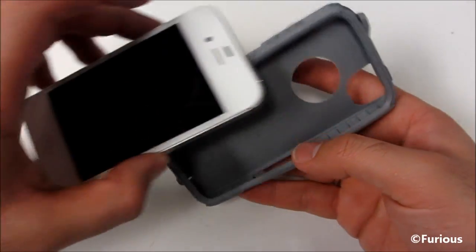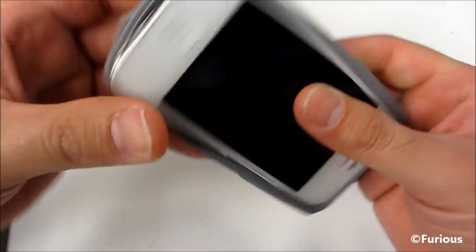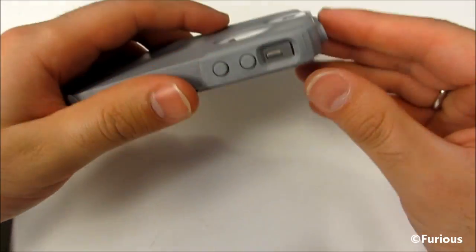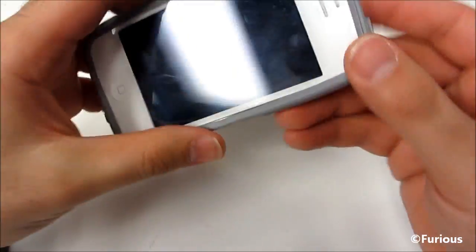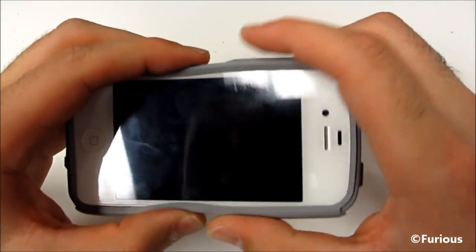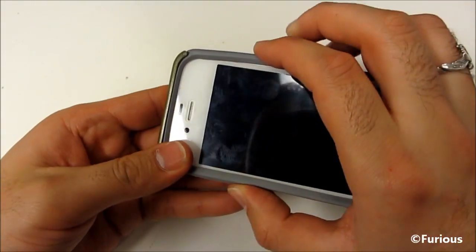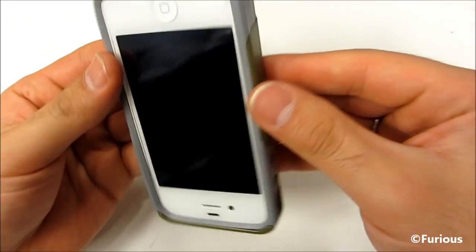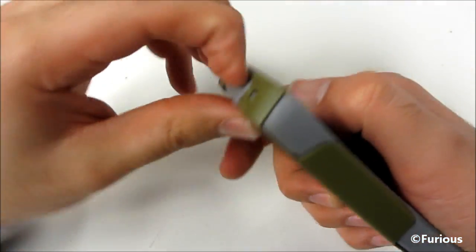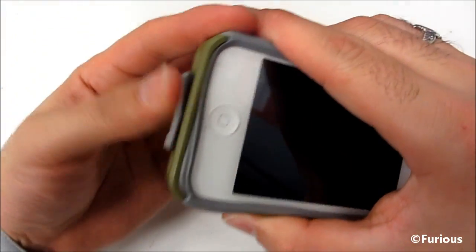This one's not as flimsy as the previous OtterBox cases for the Commuter Series. All you do is just slip my iPhone 4S inside here. Then we slip the top in first, then you want to kind of push the sides down a bit, and then just push it down from the bottom and pull out the little charger port piece just to get it straight and in there.